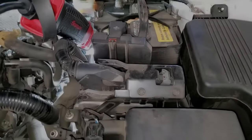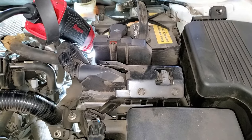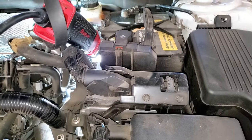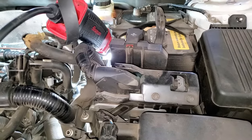In this video, I'm going to show you how to change the thermostat in a 2014 Mazda 6. It is similar for the CX-5 and any of the vehicles that have the 2.5 4-cylinder engine in it.